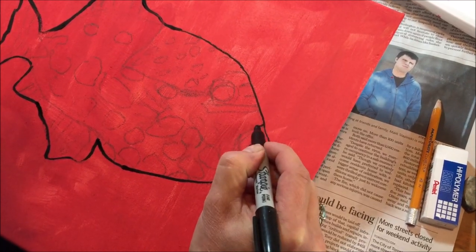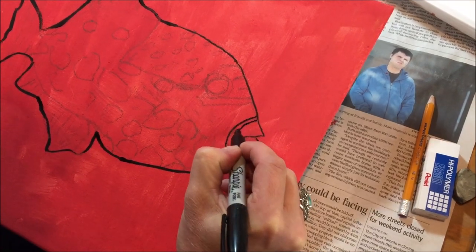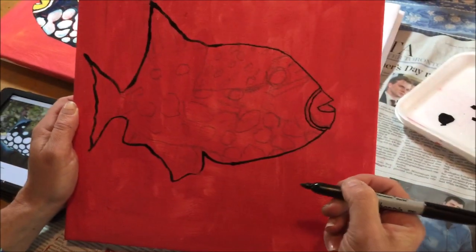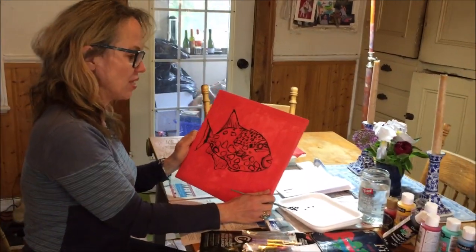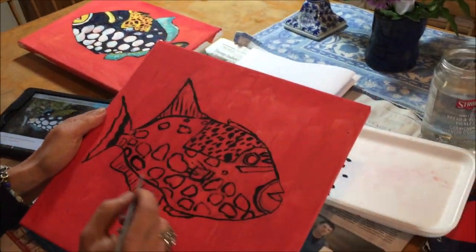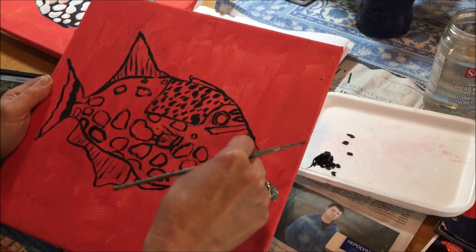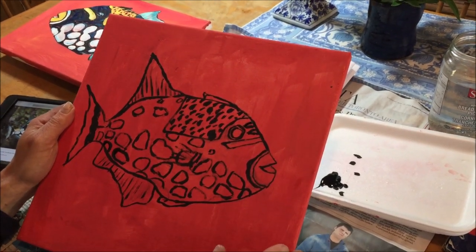Whichever you find easier, you could go over all of your lines with the skinny paint brush and black acrylic paint, or try a Sharpie marker. Now that I've traced my pencil lines with the trigger fish, I do think I prefer the look of the painted lines as opposed to the Sharpie — I think that one was Sharpie there. The painted lines just vary a little bit more and look a little bit more interesting.